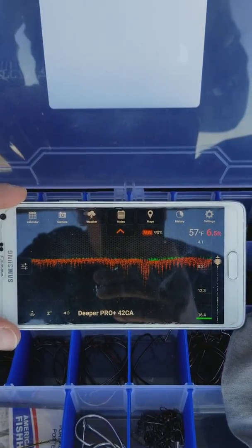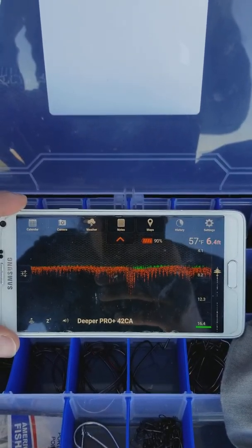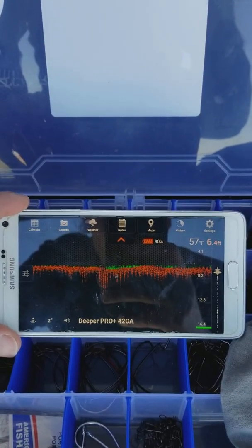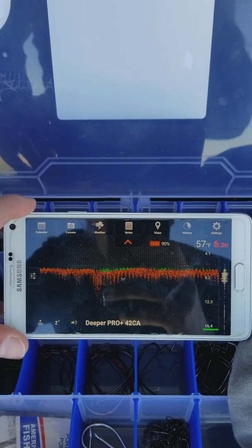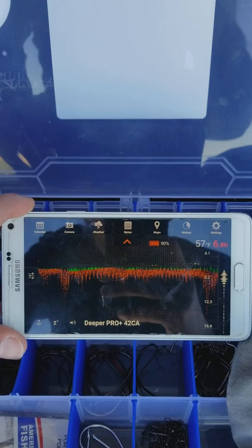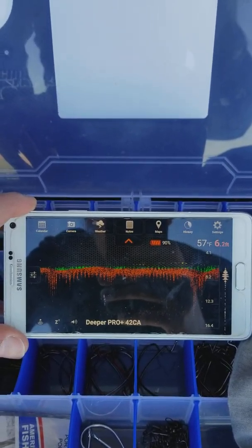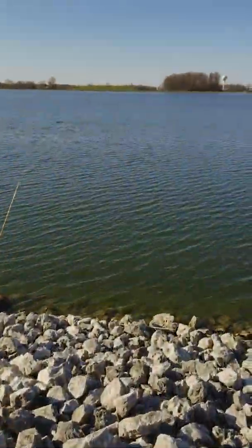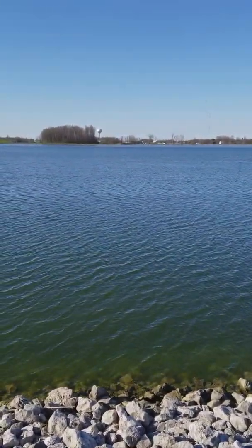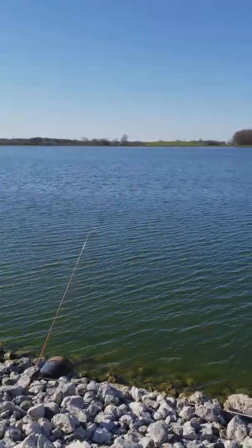What I did was charge it, tie it on, and throw it out there. I opened up the app and it synced right up. I thought there'd be a lot of problems with Bluetooth connections and locating it, but right out of the box it worked perfectly. It's floating out there — the wind is blowing pretty hard so it's coming in pretty close.